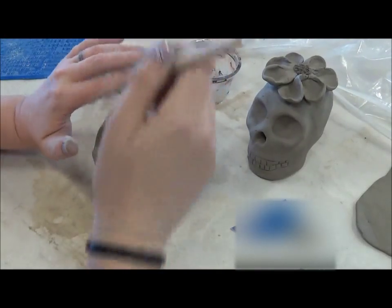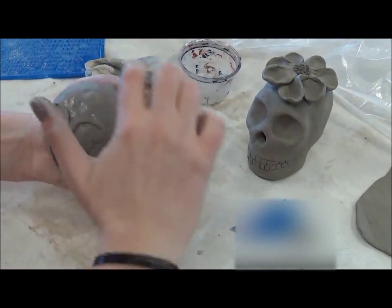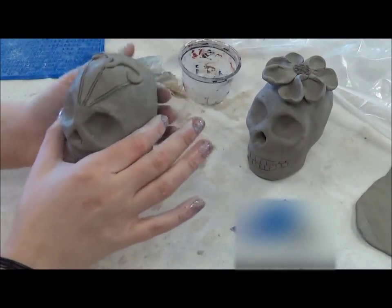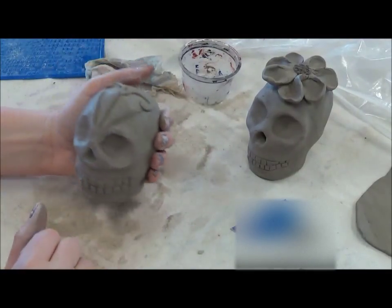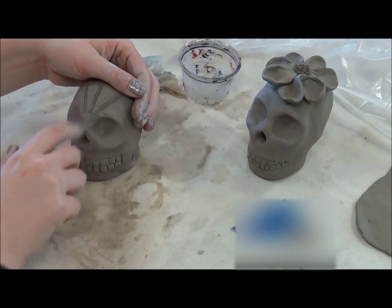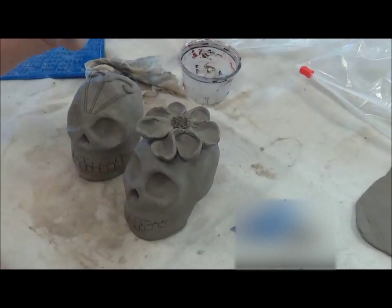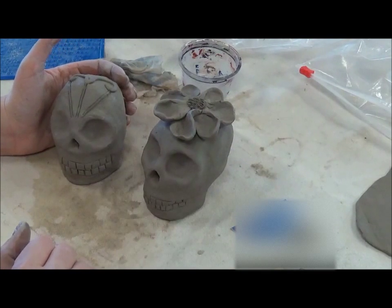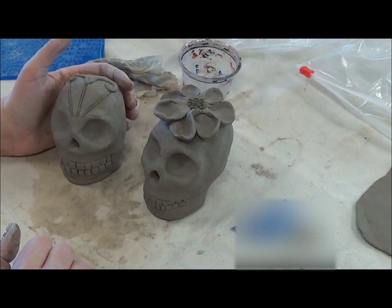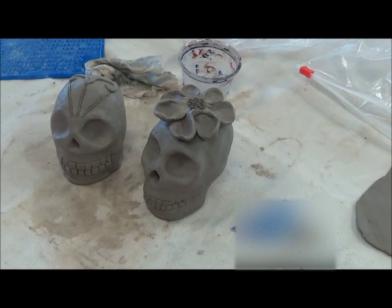Fix that up a little bit there. You can add more filigree coming around — another coil down around here, another coil around this way. You could put a mustache on him. So again: working subtractively is where you carve clay out, and working additively is adding clay to the skull. You can choose to do a combination of both, which I recommend — it's going to have the most impact versus just carving. Go ahead and get started.